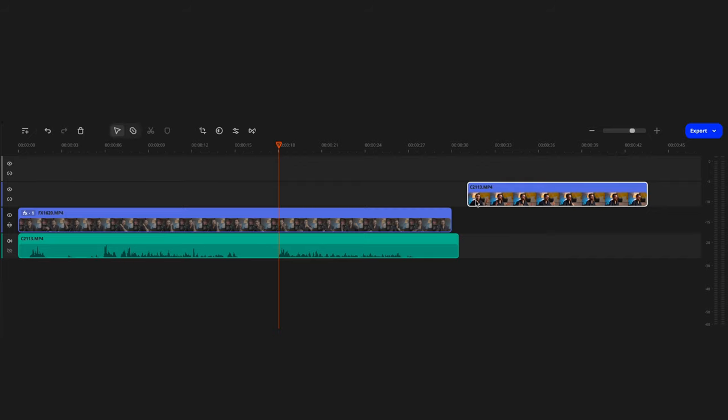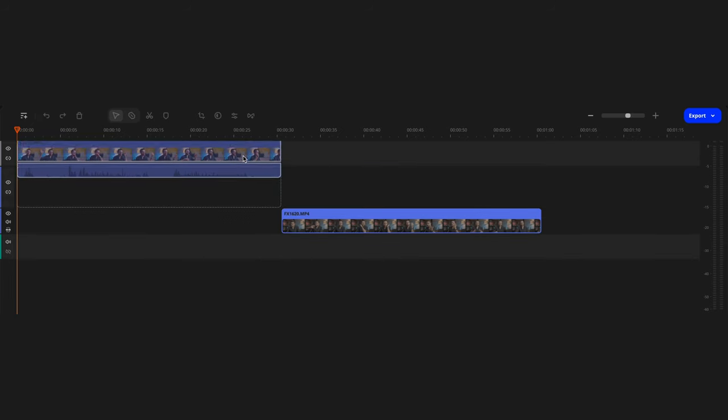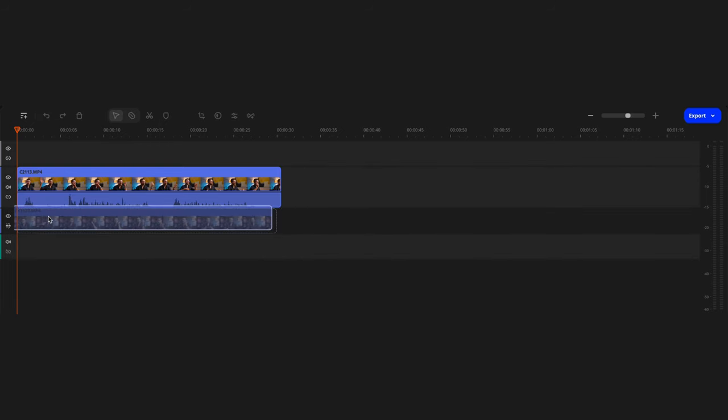In my videos, I edit like this: when I'm saying something important, I use the footage from the main camera angle; when I'm saying something less important, I switch to the secondary angle. It's a pretty simple technique, but it helps to avoid making the video boring and keep the viewer from getting tired during a long talking-head segment. I recommend editing multi-camera video so that each camera angle has its own video track, which gives you the most editing flexibility and makes it easier to sync the footage.